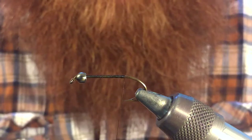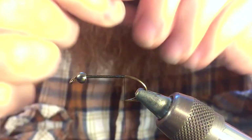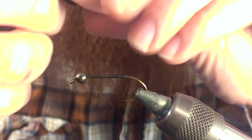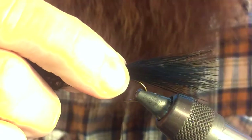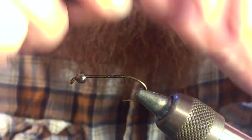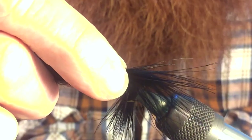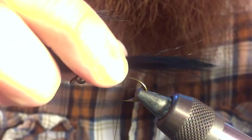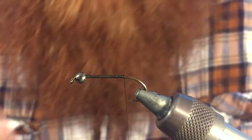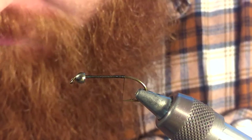We're going to take a piece of marabou and measure it out. I like to tie these in a little long. However, just keep in mind that when you do tie in a longer tail, there's a possibility of it fouling up when you cast — it'll wrap around and get caught under the hook. So keep that in mind; with a longer tail you will have to mess with that a little bit while you're fishing. But it does give more movement and I think the fish like it a little more.